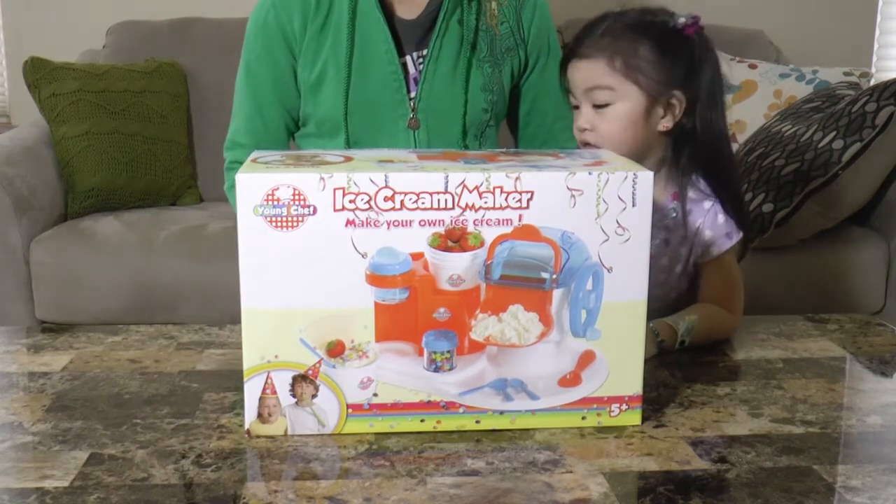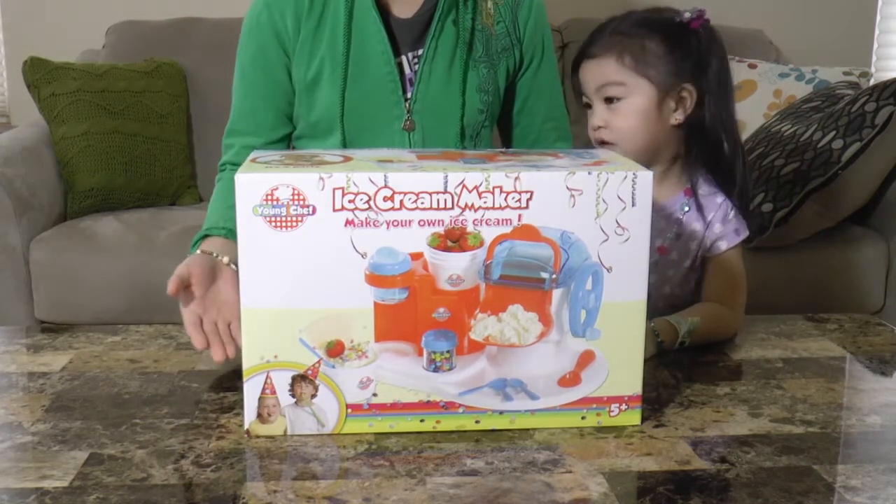Hey everyone, today we're going to make our own ice cream with this Young Chef ice cream maker.